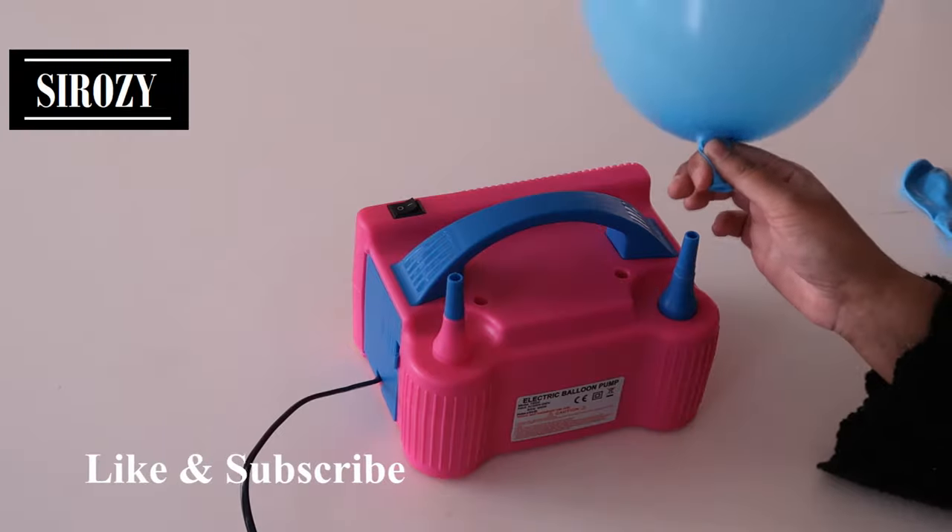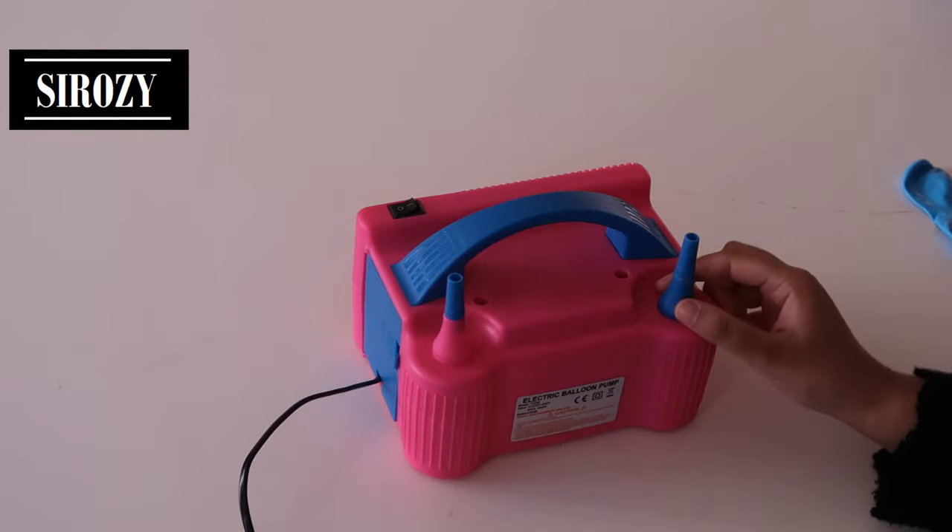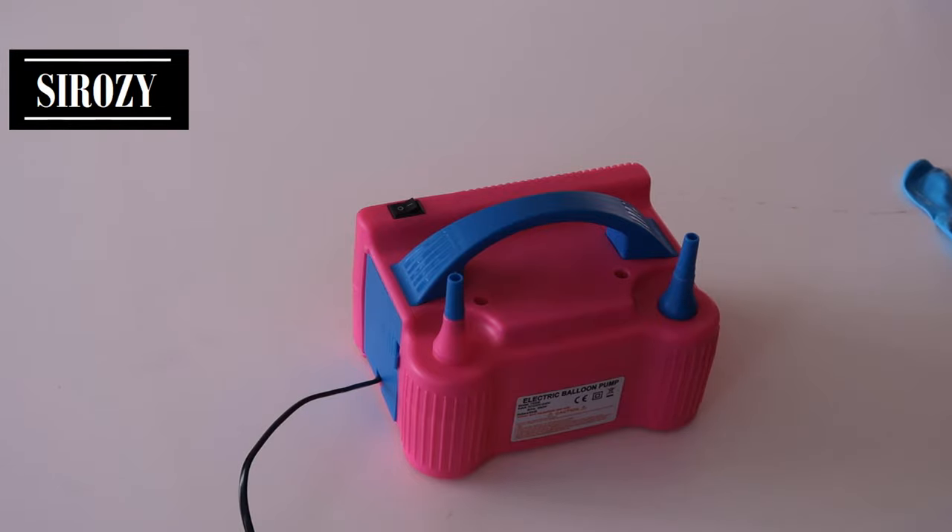How much you inflate the balloon depends on how much you press here. When you think it's sufficient, you can stop pressing.